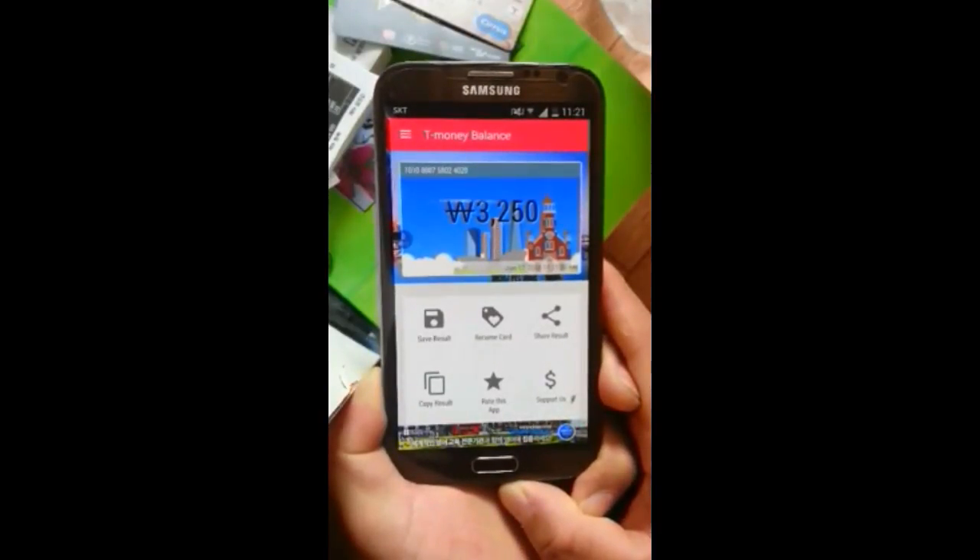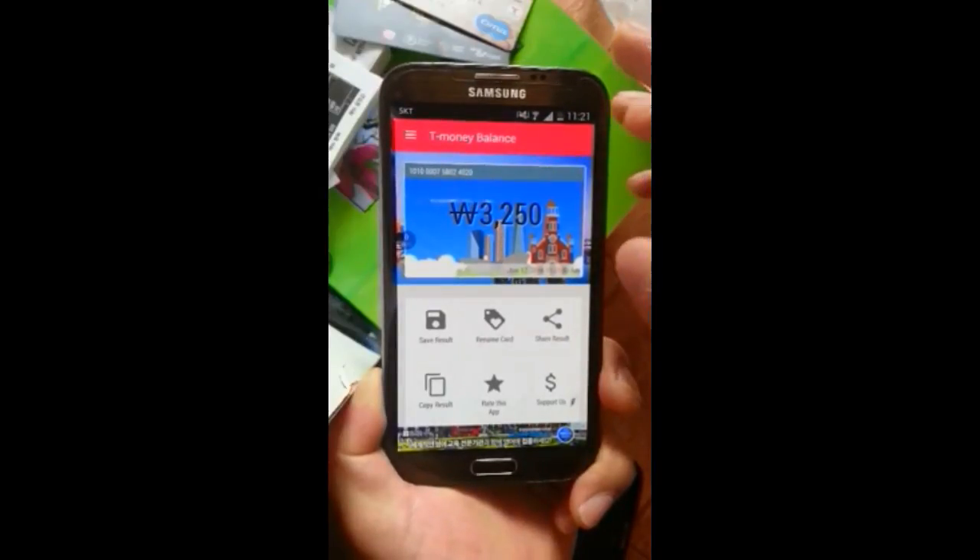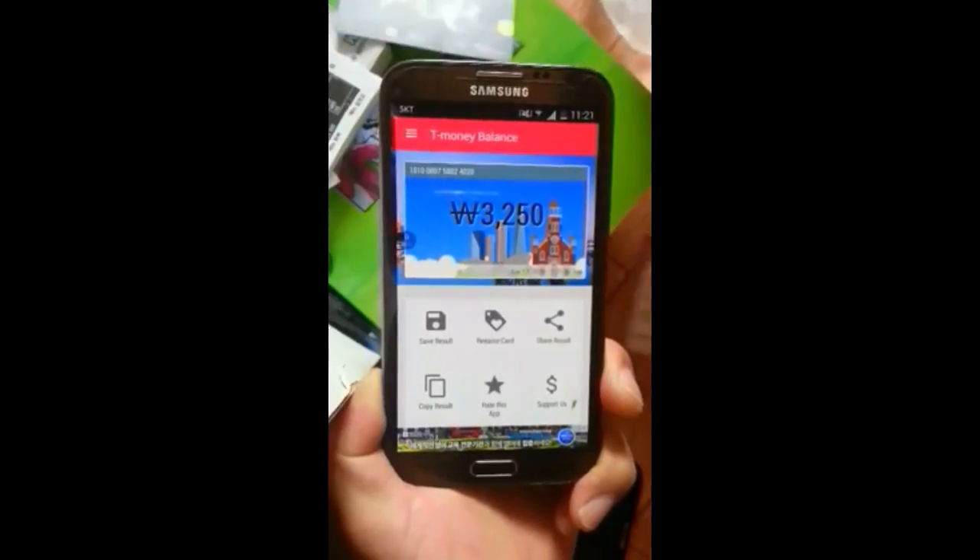Also, if you do not select this option, the Galaxy Note 2 will also be available for your use.